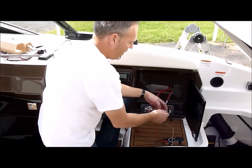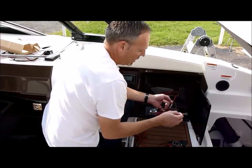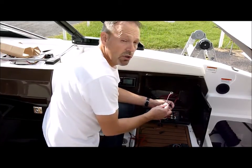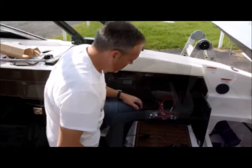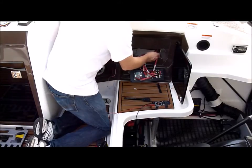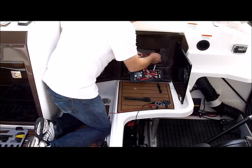Our harness is going to have a red lead and a pink lead. The red lead we're going to hook up to the main battery, and the pink lead we're going to hook up to the accessory — in this case, battery number two. Then we're going to feed the harness right through here and water-tie these down.